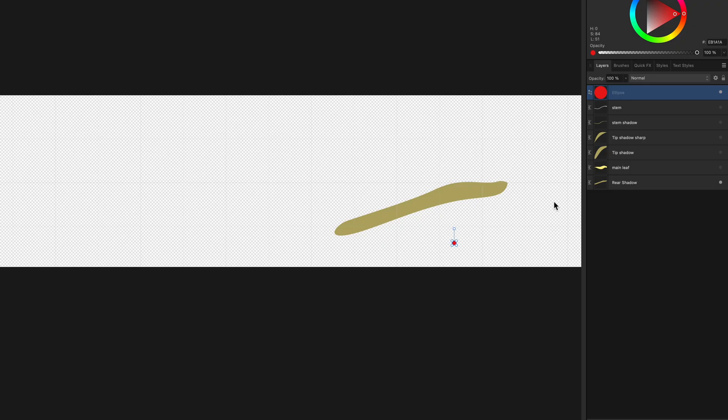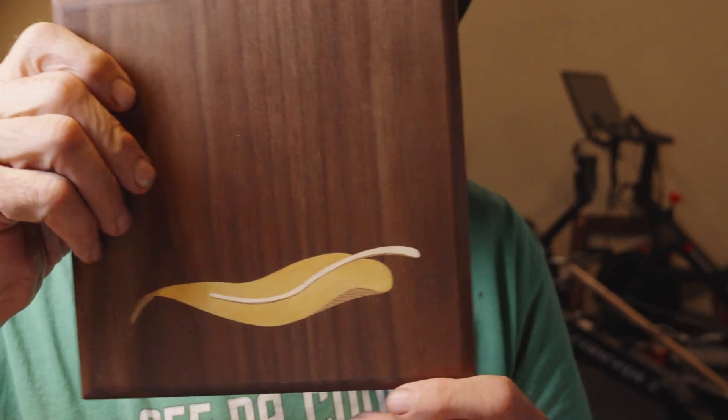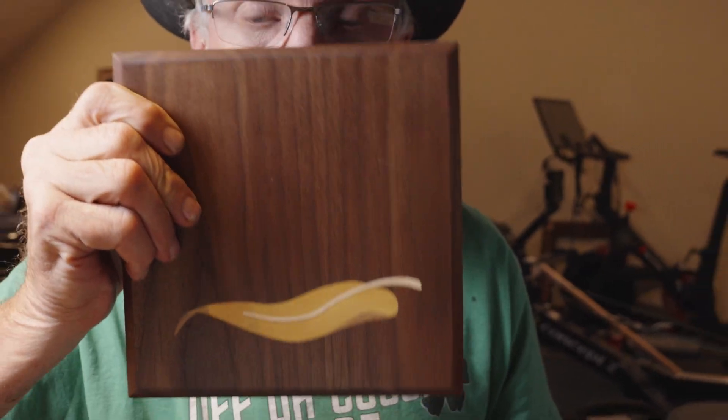So I do that, glue that in, sand it flush, and then go back to the Shaper Origin and cut this yellow heart piece. What it's going to do is cut off part of that shadow and leave us with that nice, crisp, smooth transition. This does work — this is what it looks like in real life. It's a super nice, delicate transition. The technique works great for that.